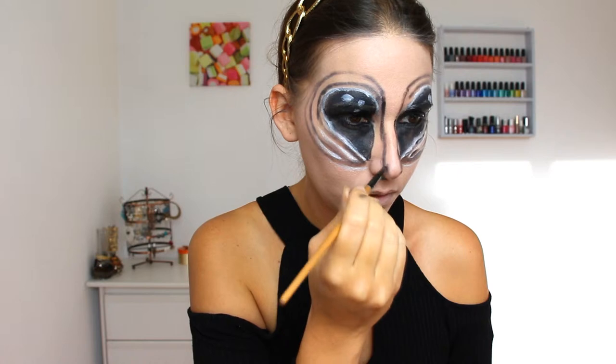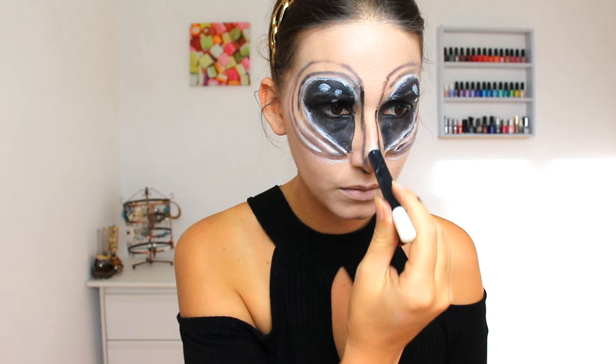Aliens have a small nose so I'm going to reduce mine with a black eyeshadow and fill the middle with white color.